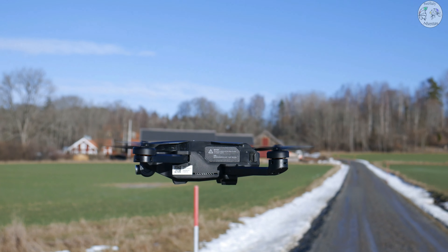Forse qualcuno si ricorderà della recensione dello Yuneec Mantis, fatta in collaborazione con Yuneec — l'unica collaborazione — perché nonostante mi avessero mandato il drone ne ho parlato male lo stesso. Se la recensione vi piace, lasciate un pollice in su e un commento, sia che abbiate lo Zino Mini SE, che non l'abbiate, o se lo volete comprare. Dai ragazzi, partiamo finalmente con questa recensione.